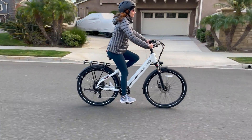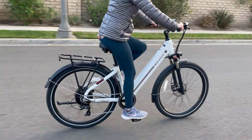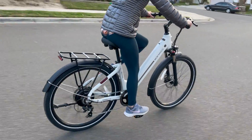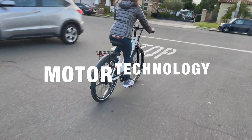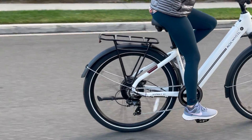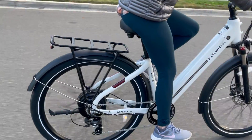To understand the future of eBike technology, we first need to focus on the most important parts of an electric bike: the motor and battery. Let's start with the heart of the eBike — an electric motor. Most eBikes use either a hub motor or a mid-drive motor.